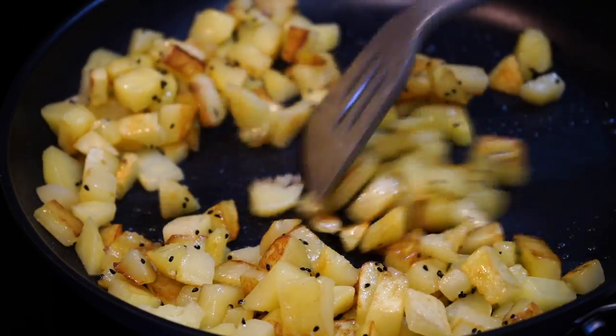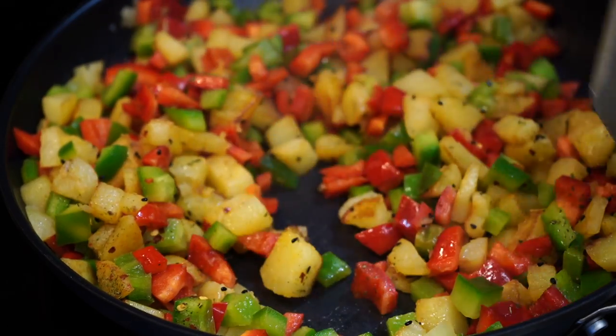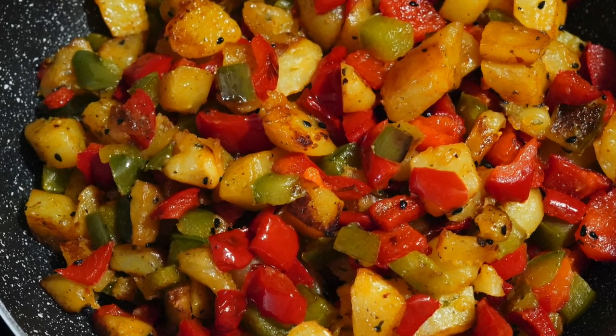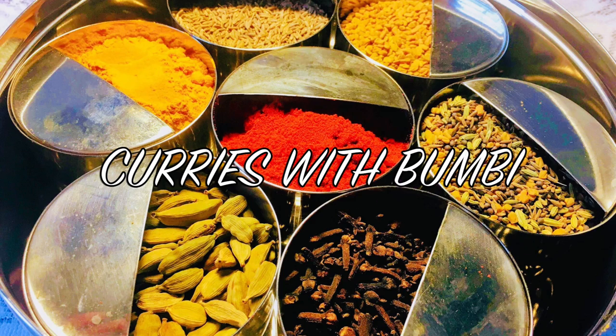There are some days when you feel like doing something very quick and easy. This recipe is for those days, but don't think it won't be delicious. I make this over and over again and you will be doing that too. Hey everyone, Namaskar and welcome to Curries with Bumbi.